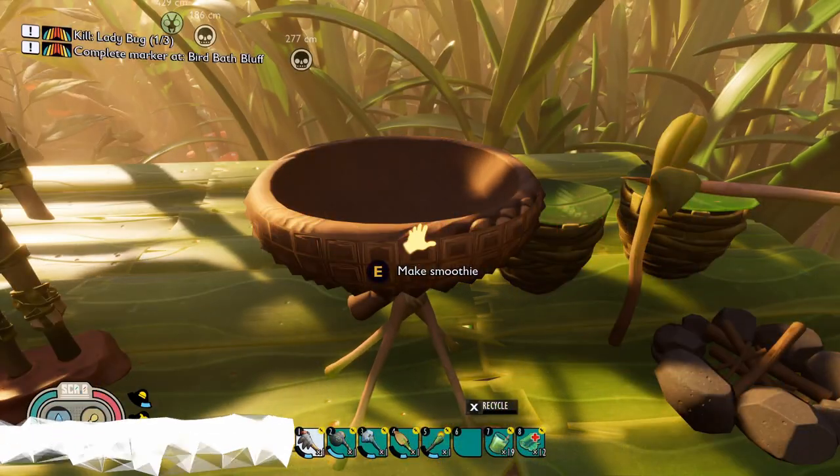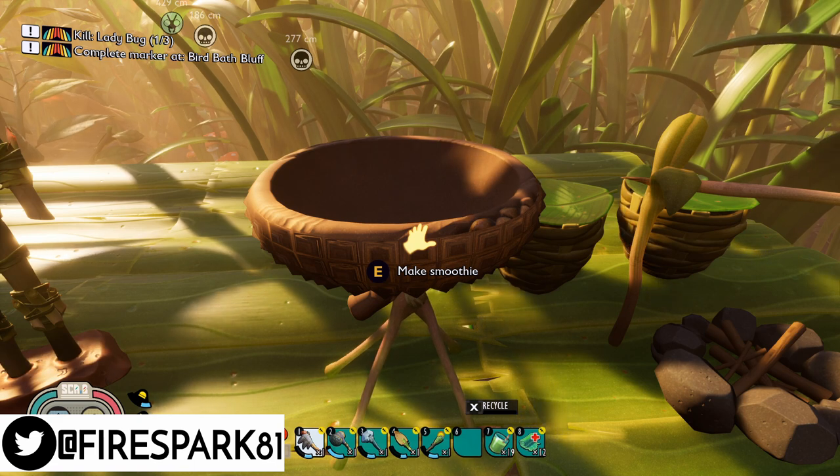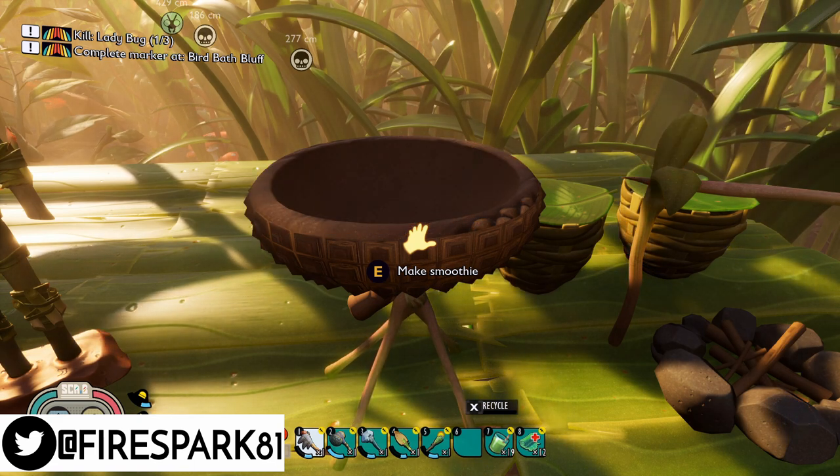This is your one and only Fire Spark 81 with your daily dose of video goodness. Welcome back to another exciting Grounded tutorial. Today we're going to take a look at smoothies — let's get to it.